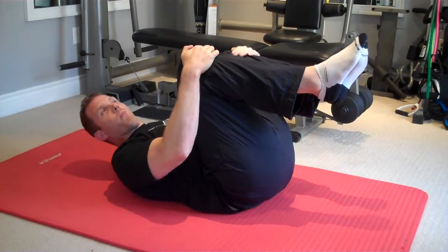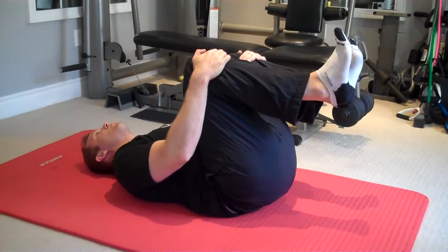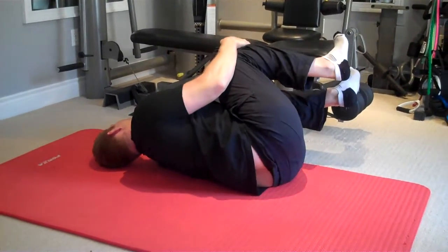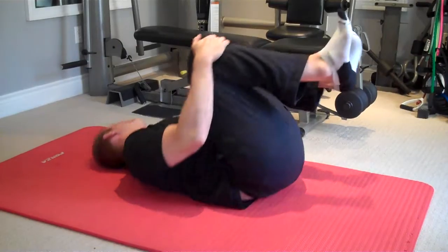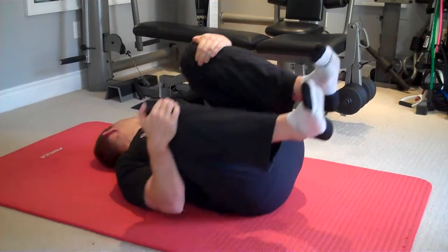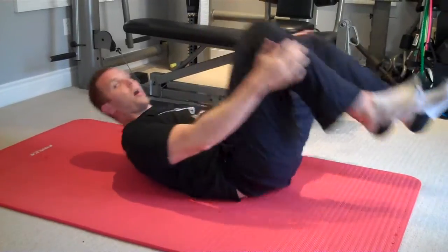Another common form error is to not actually turn your head with the movements — just keeping your head stiff and still. A lot of times people will forget this. Just remember: you need to turn your head first, then turn the body; turn your head, then turn the body.